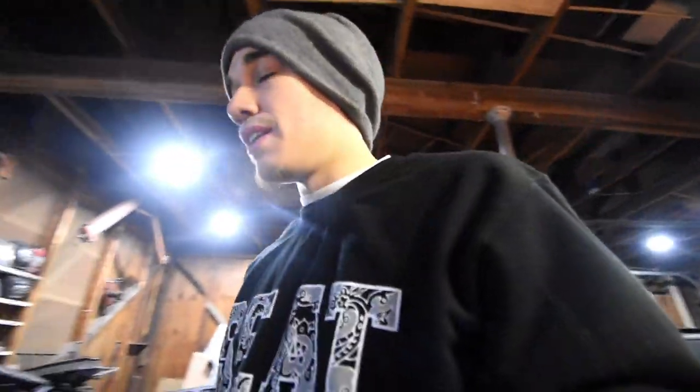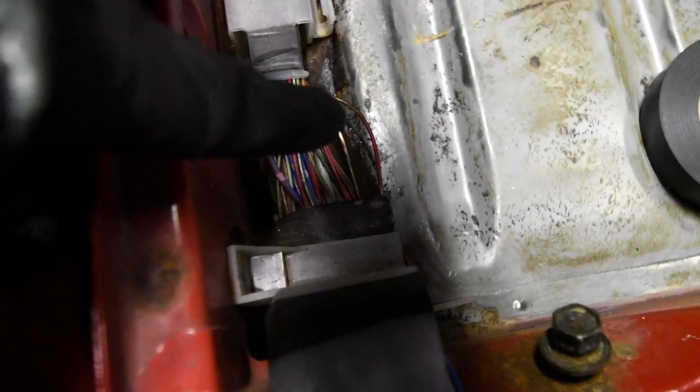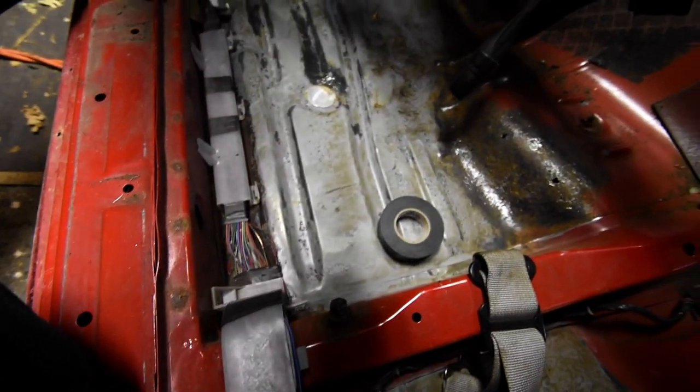Alright guys, let's get back to work. I'm gonna wrap that wire — the only thing is electrical wire doesn't cooperate in the cold, so I gotta use my heat gun to shrink it up and get it right. I gotta heat them up — that's raw. Gotta fix that.